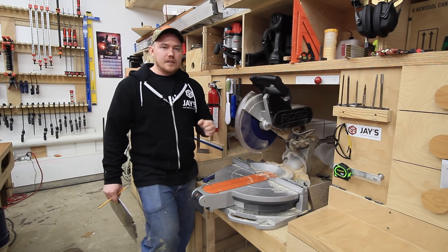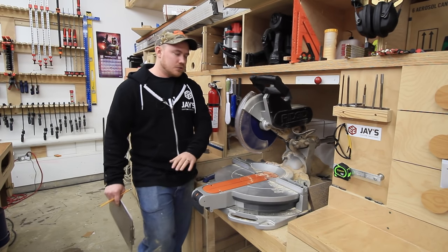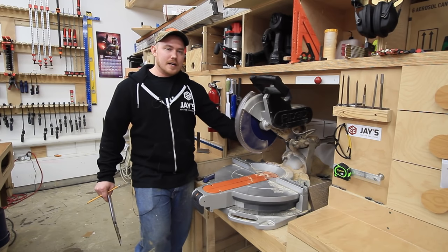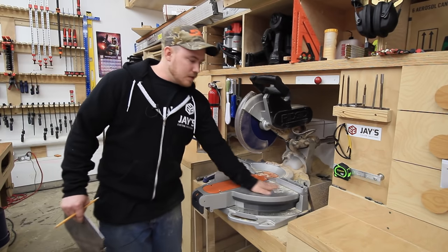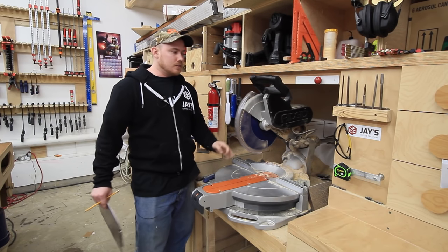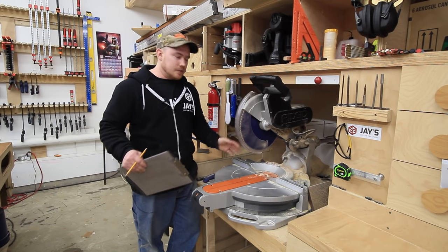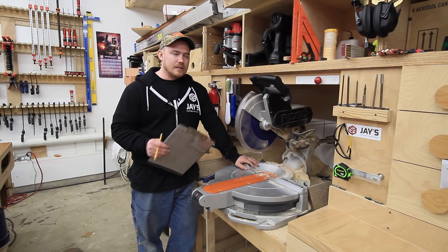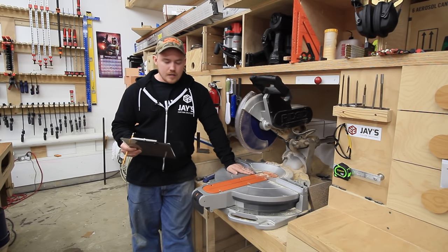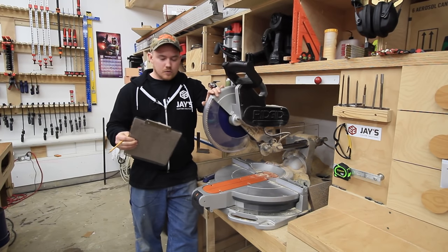Dust collection on every miter saw I've ever used — other than a miter saw that costs as much as my truck — has been horrible, and this one is no different. It just sprays dust everywhere. I have it in a contained box with a four-inch dust collection port in the back. When I turn the dust collector on, dust still comes around it, but the vast majority of the heavy stuff gets sprayed back and the fine stuff gets pulled away by the airflow. There are a couple of dust collection solutions on YouTube for this saw — I think the channel Shop Built did something that seems to be working well for him. But out of the box, just having a bag on the back port is not great at all.